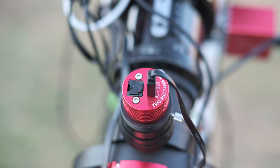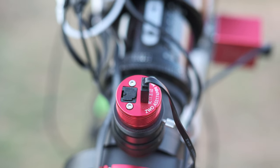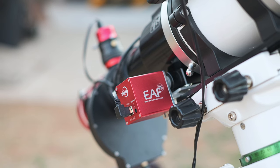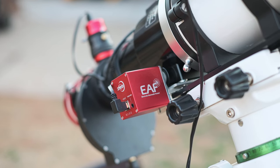The ASI 174 guide camera is really sensitive and helps me keep my guide numbers really low. I'm also using the second-gen EAF focuser, and since it's powered only by USB, that's just one less cable to worry about.